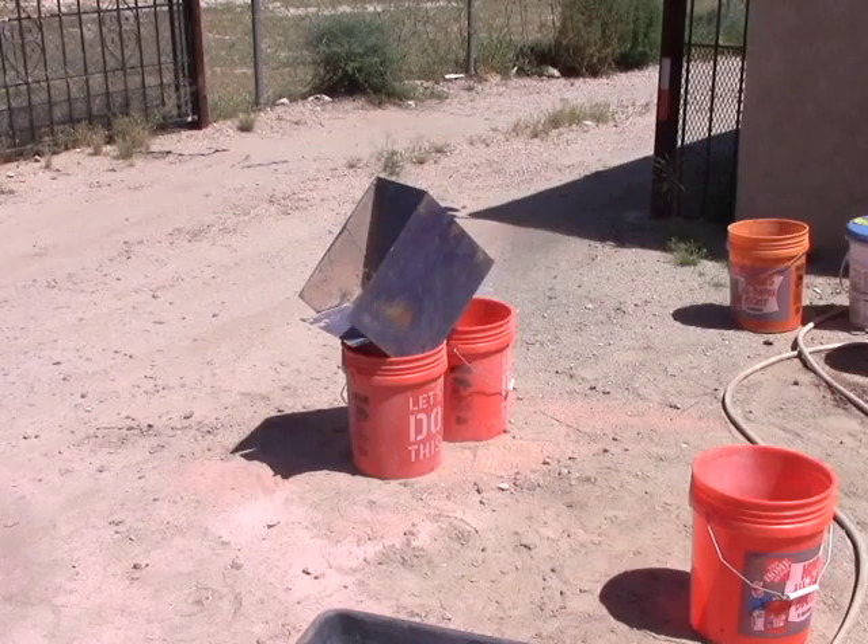Howdy folks, I'm Keith Bowen and this is Hard Rock University. Just a real quick little hit on doing splitting. Now once you've taken a sample, you have to crush it, split it down, and send off a split to the assay lab if you want a good result to be representative.